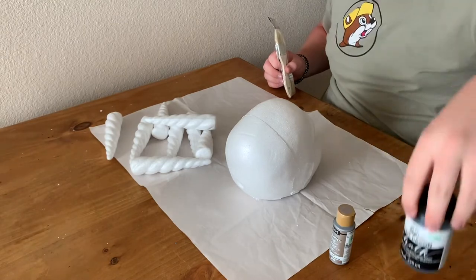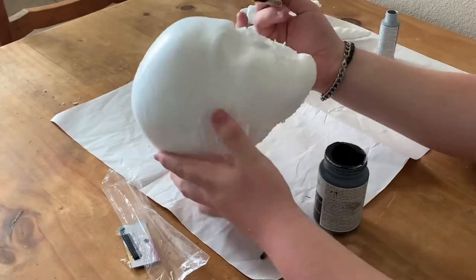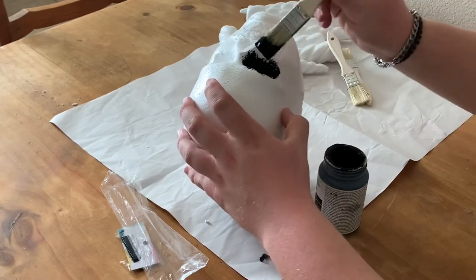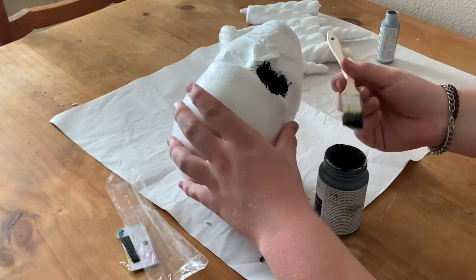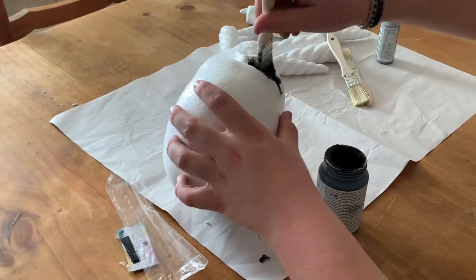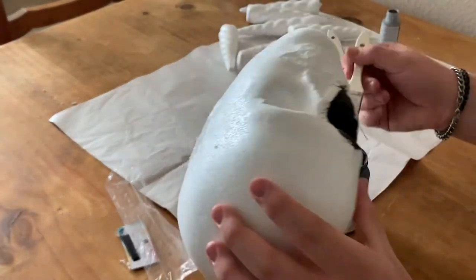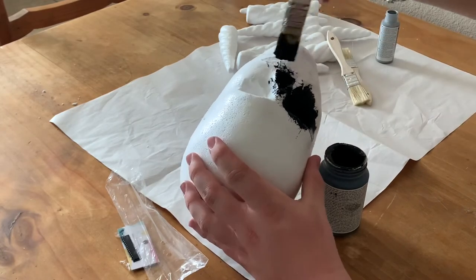I'll probably put it on the teeth area too. And then I'll use this for the rest of it to make it look shiny. Then I'll use the gray.